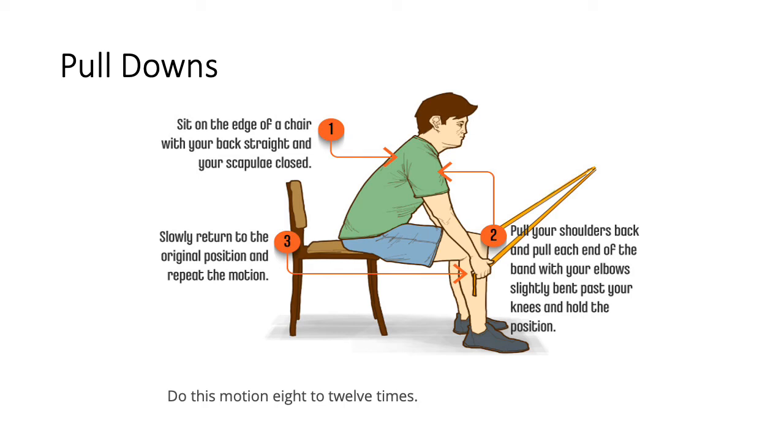Pull Downs are another good exercise focusing on your scapular and shoulder girdle muscles. Sit on the edge of a chair with your back straight and scapula closed. Pull your shoulders back and pull each end of the band down past your knees with your elbows slightly bent. Hold the position for a second and then slowly return to the original position. This pull-down motion focuses on your scapular muscles - do 8 to 12 repetitions.